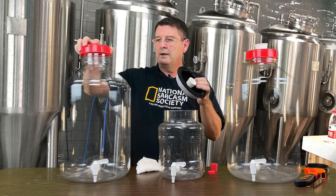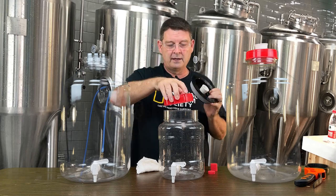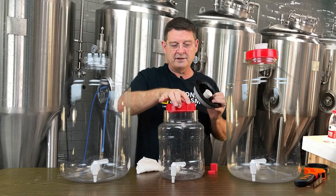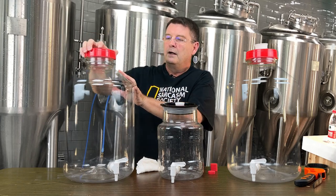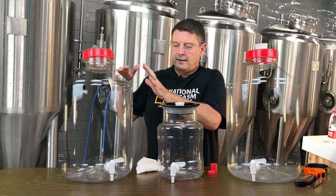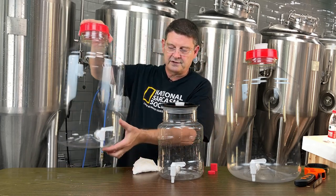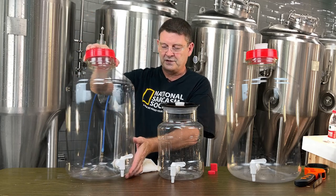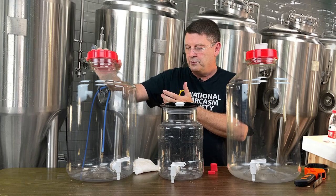Comparing to the Big Mouth Bubbler, the opening is bigger on the Furmonster. This one gallon has the same size opening as the larger ones. The lid can actually go inside, so you get a little more room. For transfers, I do them using the spigot into my keg — it makes more sense than trying to stir up the wort and introducing O2.